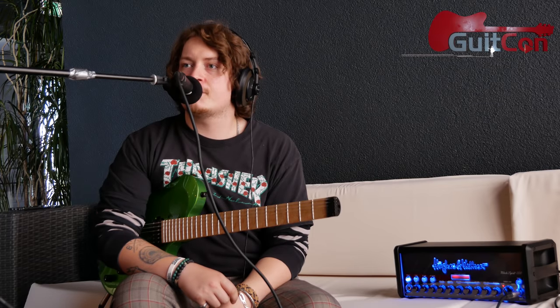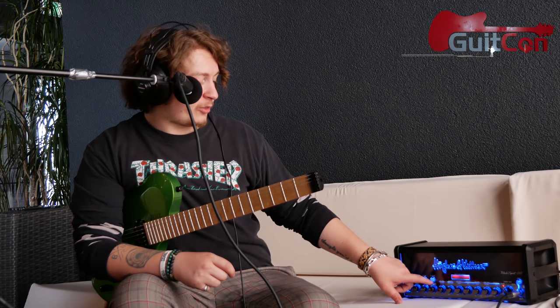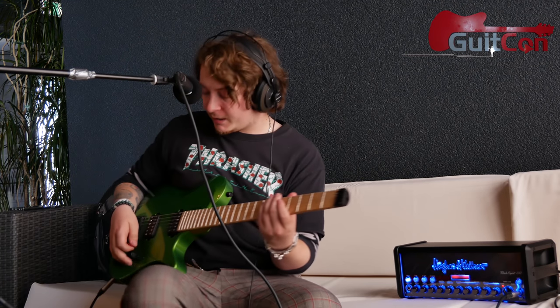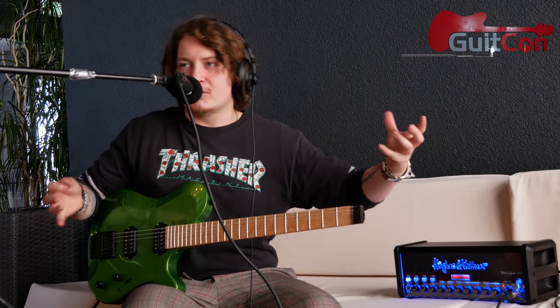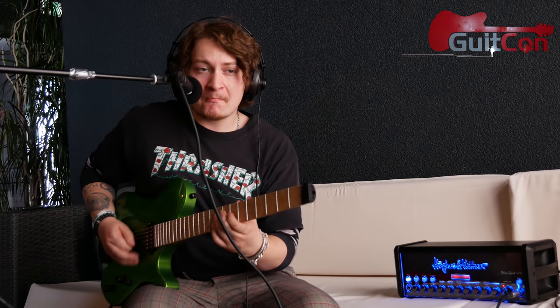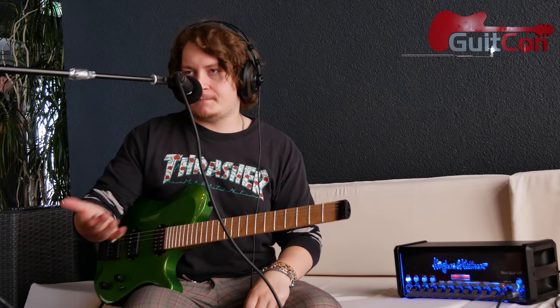That sounds wonderful — really, really good. I hope it translates on video as well as what I'm hearing in these headphones, because it sounds amazing. If I just hit the FX access and bring the reverb down a bit, you can go from that lovely, ethereal, thick clean sound to something really lovely and spanky — like country or funk.